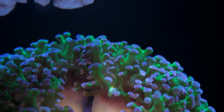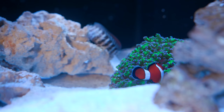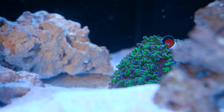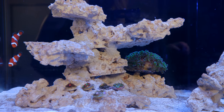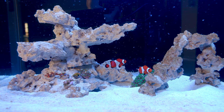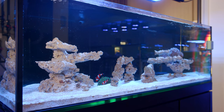Now for the frog spawn, it's also doing really well — not really distressed at all from the move despite the clowns hosting in it now. The clowns have started hosting in the frog spawn. They're never too rough with it, which is good, except the frog spawn was sitting on the edge of this rock and we didn't think it was needed to secure it. Newsflash: it was not fine. You can see that it is now sitting in the sand because the clowns kept pushing it over and it kept getting very angry. So it's just going to stay in the sand. The clownfish are the reason why we can't have nice things ever.